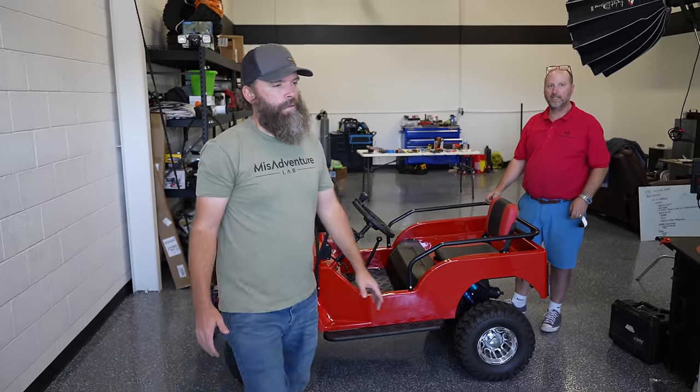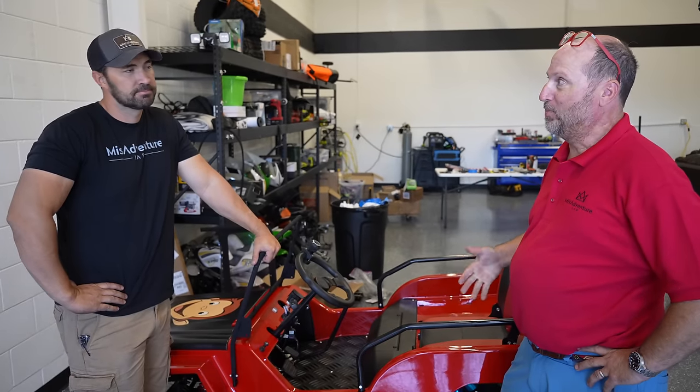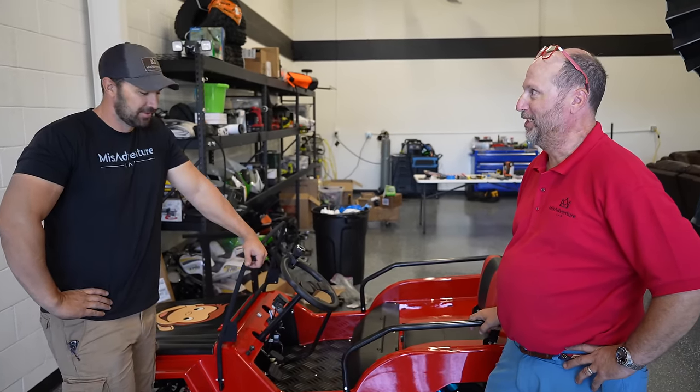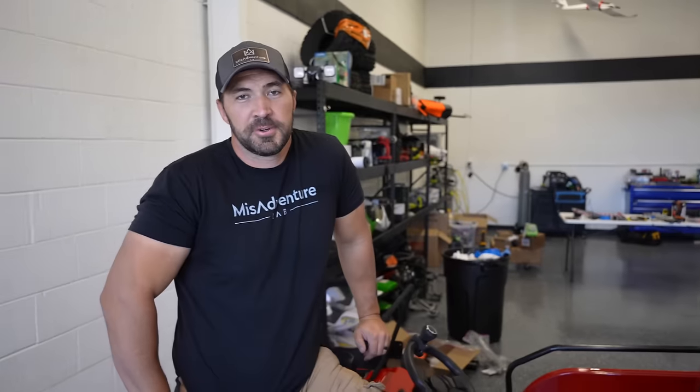That's a pretty good commercial for a Badlands winch. So we got the body on — that was part one. I don't know if we accomplished as much as we wanted to, but we're definitely heading in the right direction. Our goals were accomplished, but new things were discovered that we've got to work on. That's for another video. We'll see you next time. Bye.